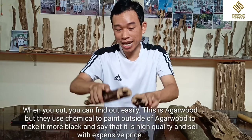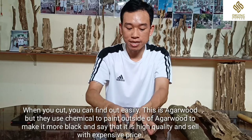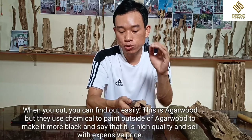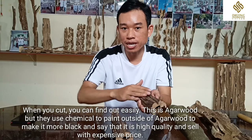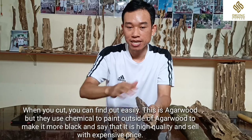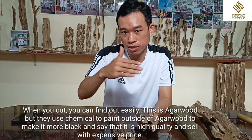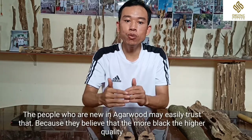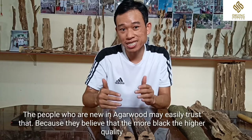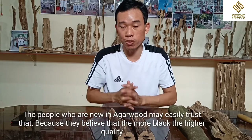So when you cut it, you can find out easily that they painted this agarwood — they used chemicals to paint the outside and make it more black, and say that this is high quality agarwood and sell it at a very high price. People who are new to agarwood can easily be deceived because they just know that the more black, the higher quality.